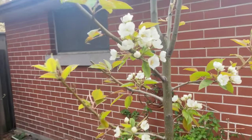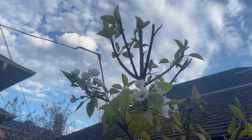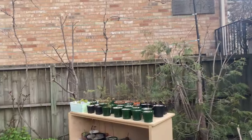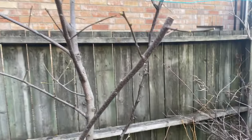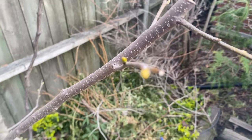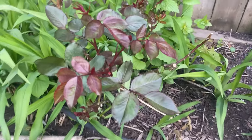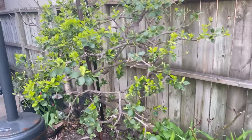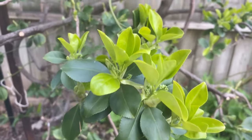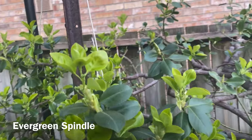Tulips everywhere, daffodils over there. The pear tree is looking awesome back here — the one on the side of the house is even better. It's nice seeing the leaves open up on everything. Even the buds on this persimmon tree are starting to bulge out. Lots of growth on the rose here. That's it for now — I want to show this one too: all the bright green fresh growth coming out of here looks really cool. Two different colors on the bush or vine or whatever you want to call this.